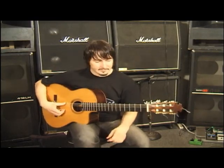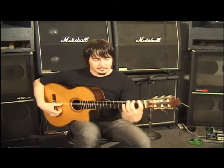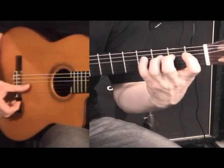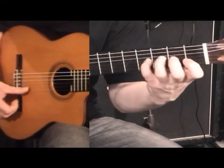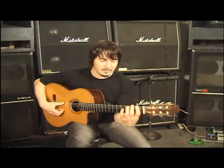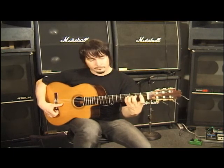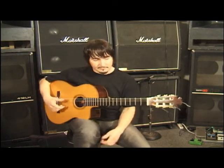Another good exercise to basically build up strength just in the left hand is hammer-on. So we can hammer on every other note, going all the way up and all the way down. You can use all four hammer-ons, or legato as we call them. Use the thumb for the stroke.